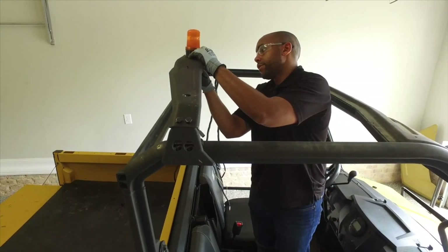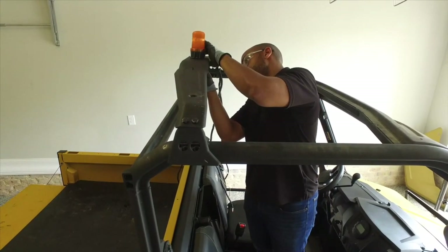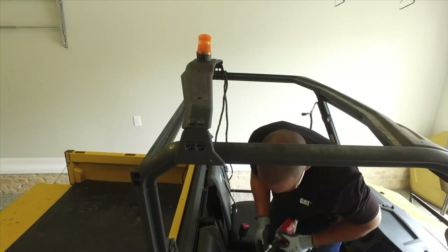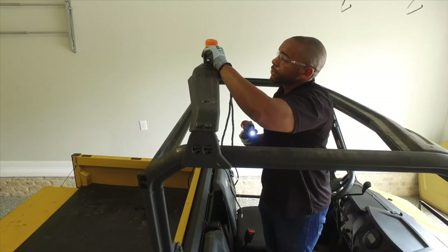Hand thread your 8 millimeter nuts and securely tighten.